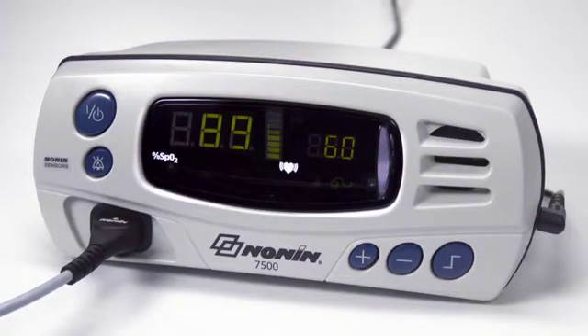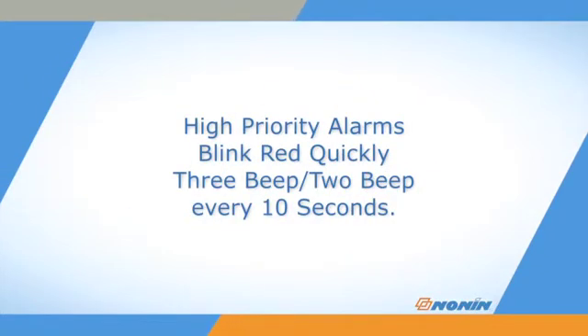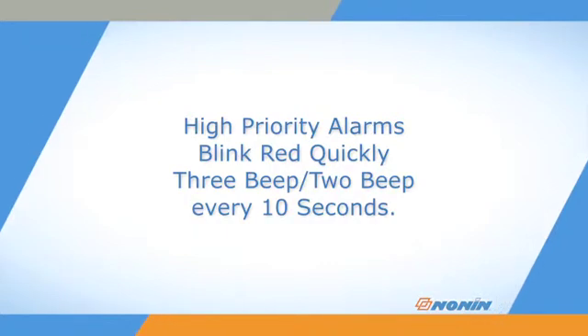Audible and visual alarms can be set to signal if either oxygen saturation or pulse rate go outside the predetermined ranges. Other oximeter functional conditions may also generate an alarm. For high priority alarms, the alarm LED will blink quickly red and a 3-beep, 2-beep audible signal will repeat every 10 seconds.